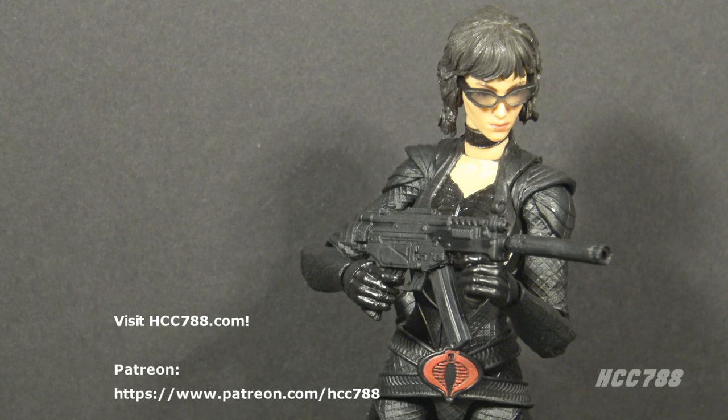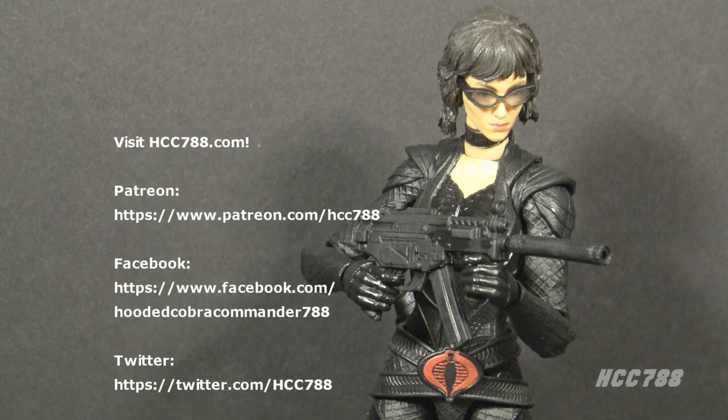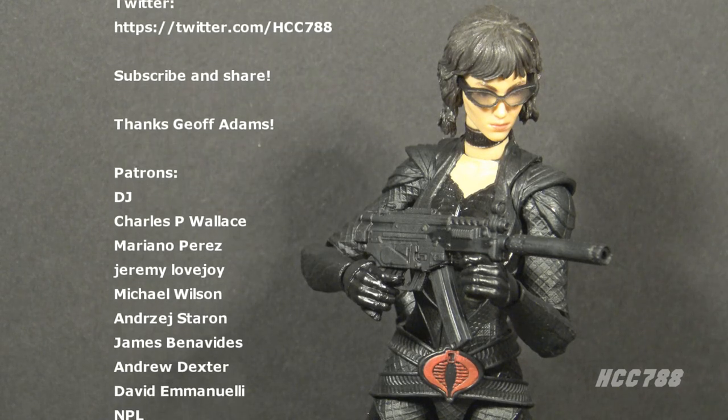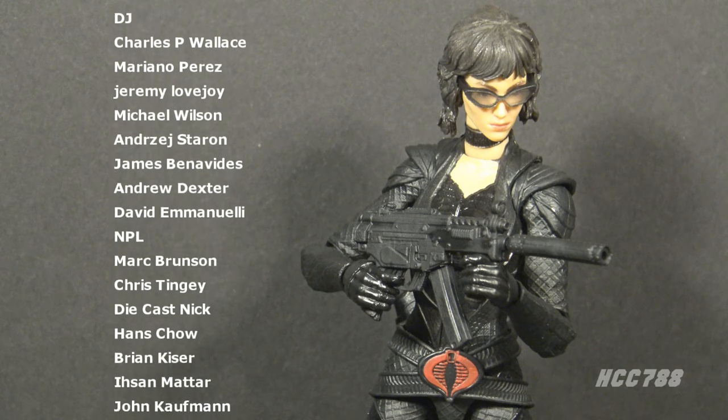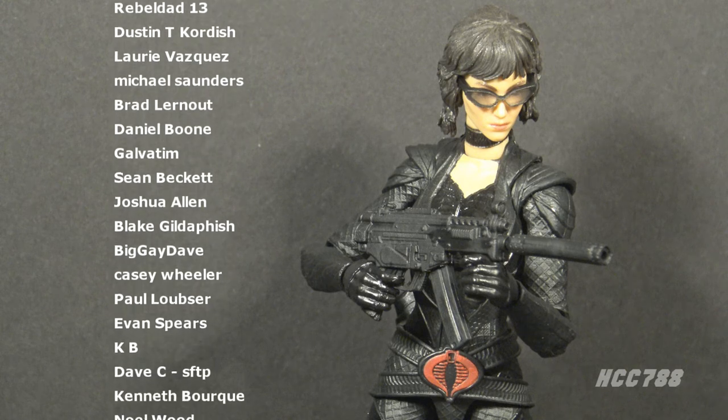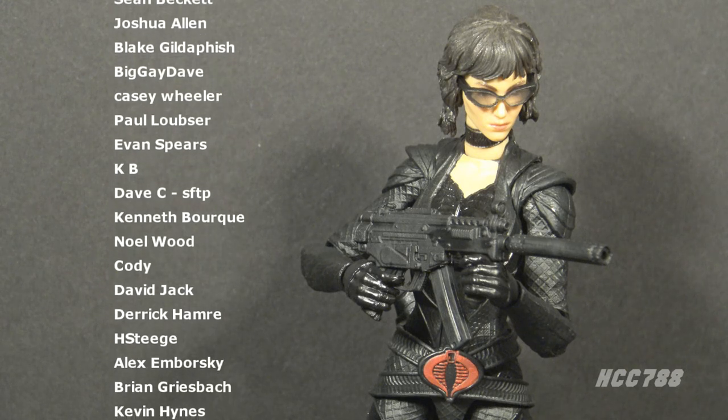That was my review of the Snake Eyes GI Joe Origins movie Baroness figure — an okay figure, but not a great one. I hope you enjoyed the review. If you did, please consider subscribing to the YouTube channel for more videos like this, give this a thumbs up, and share this video with your friends — that's what helps this channel grow.